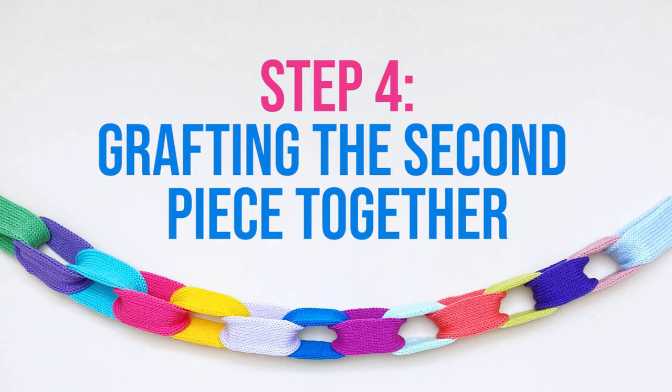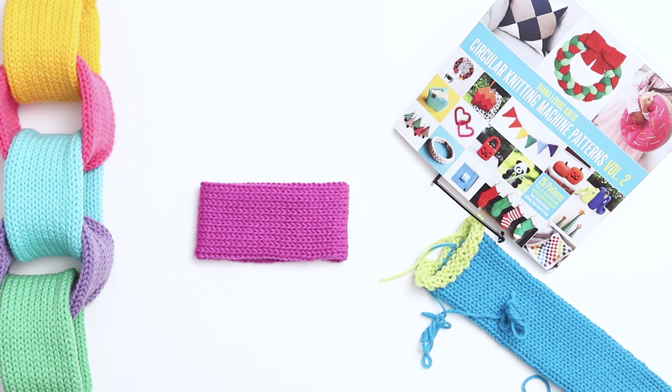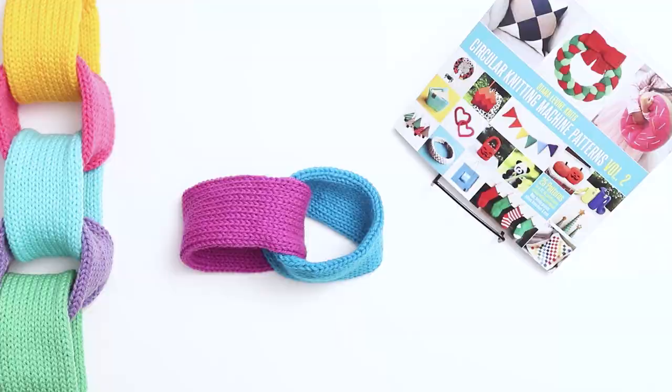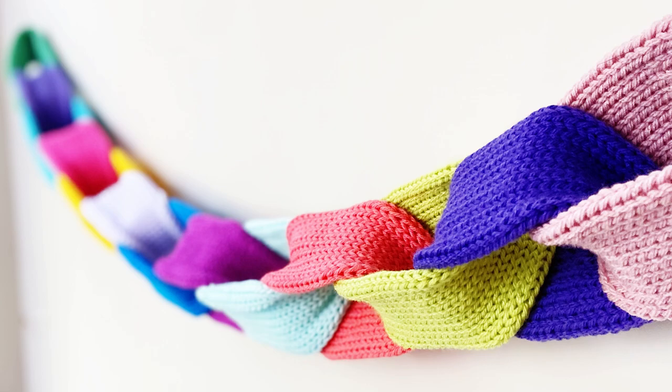Step 4 is grafting the second piece together. Our first link in the chain is complete. Next, we'll add the second link. Thread the second link through the first link, then follow all the same instructions as earlier to graft the stitches together for the second link and remove the scrap yarn. You now have two links complete. To finish the garland, simply continue in this process for your remaining pieces until the garland is how long you'd like it to be.